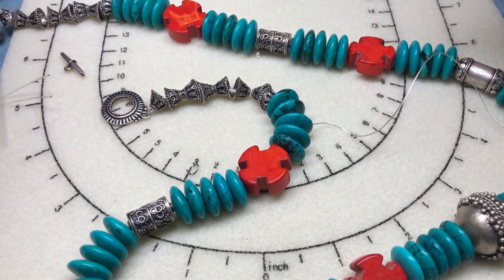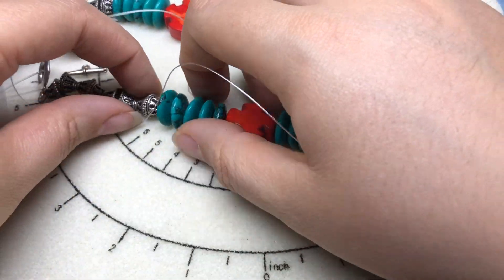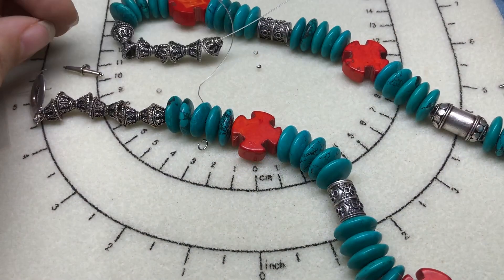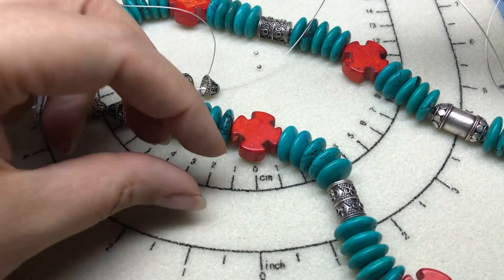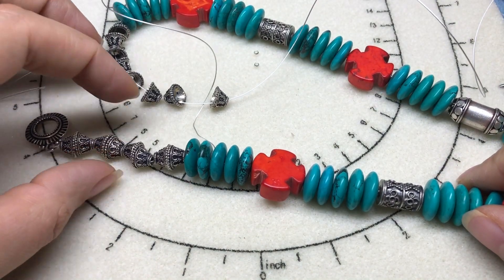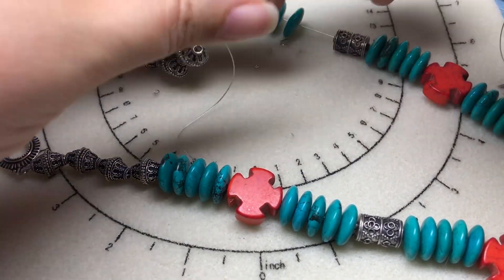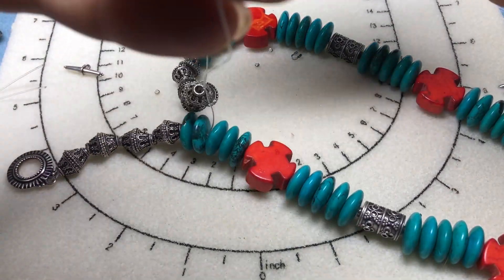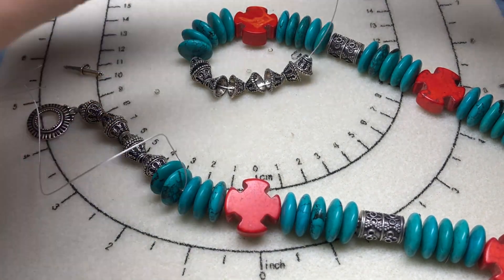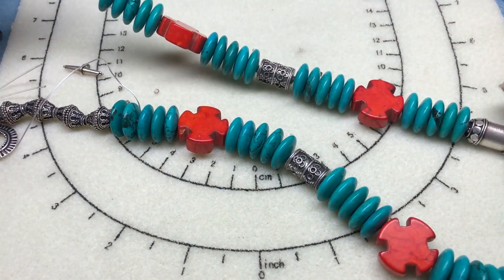I'm going to finish this on the other side. We want it to stay loosey-goosey so we don't crimp in a straight line — that's not going to help anybody. We want to make sure these beads stay together, because if there are any gaps nobody's going to see it in the back of my necklace, but I know it'll be there and it will drive me nuts for the rest of my life. So I just want to make sure it is the way I want it when I'm tightening.